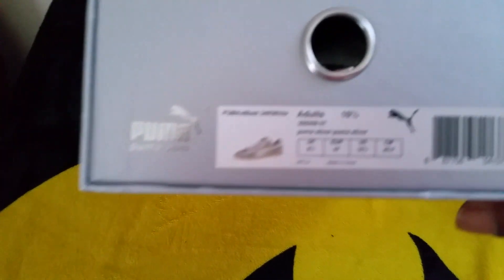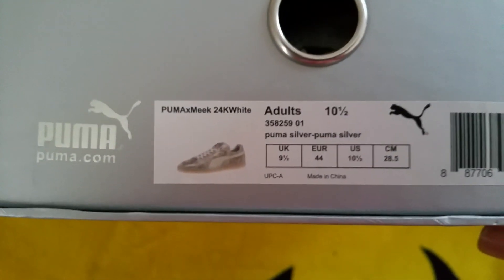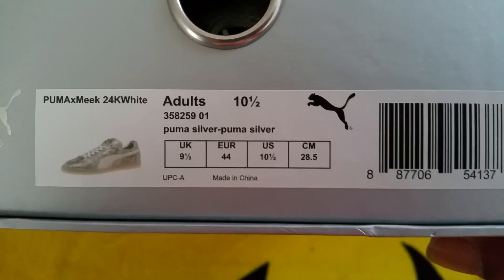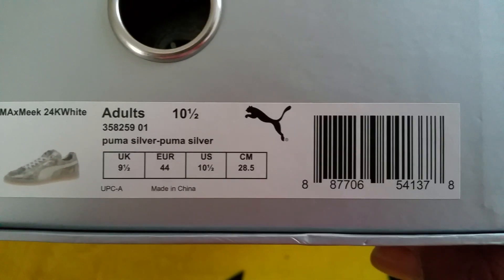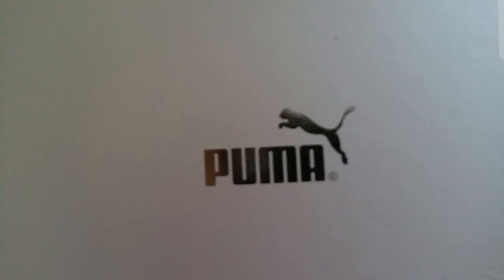I really appreciate you guys all watching my channel. Let's get started. Here we have your 24K Meek Mill Pumas. This is the white gold — I did want the actual gold, but those sold out pretty fast. Here's your box, with the 24K Puma logo. These came from sneakerhead.com. If you haven't heard of that website, definitely want to check them out. Really, really nice. Ordered these Monday, they came in Friday.